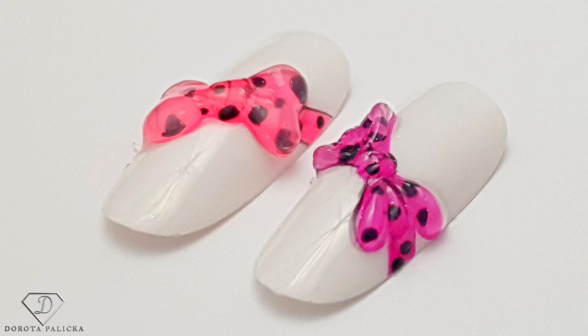Hi guys, Dorota Paritska International, nail artist and educator here. Today we are going to create something a little bit different — extreme 3D — and we are going to do a beautiful ball. I hope you really enjoy watching this tutorial. If you're new here, don't forget to subscribe. If you're an existing member, hit the notification bell so you don't miss any future tutorials. Let's start.